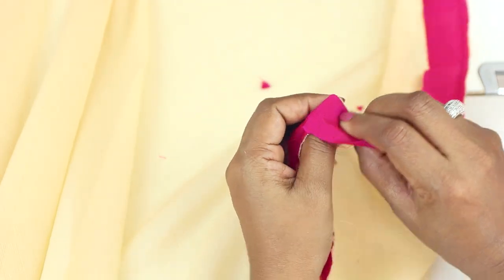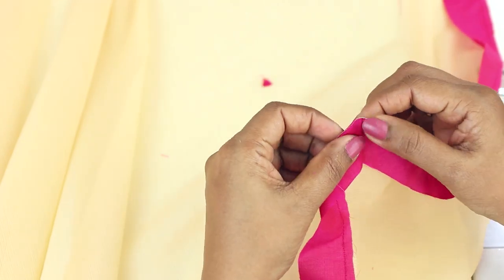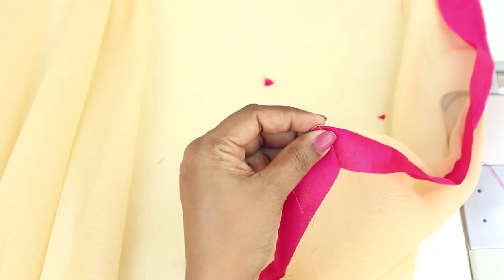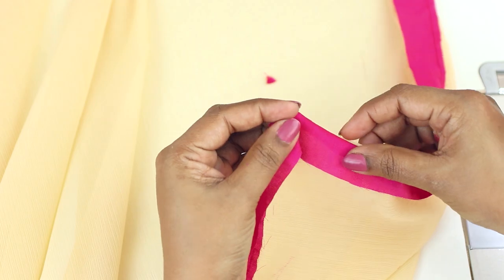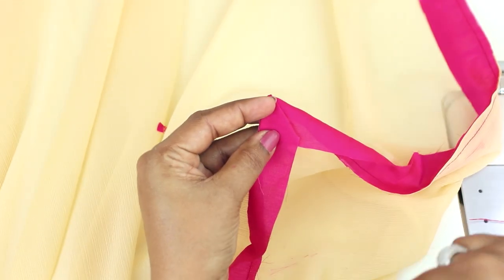Now turn this and push the corners well. Sew at this edge all around — and this is how you turn the corners on all four sides.